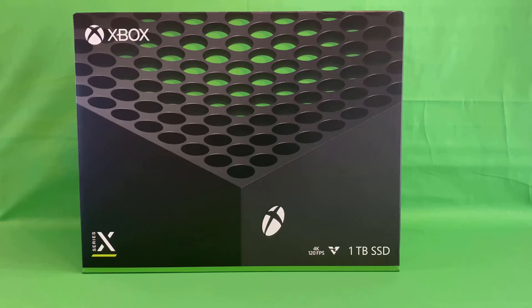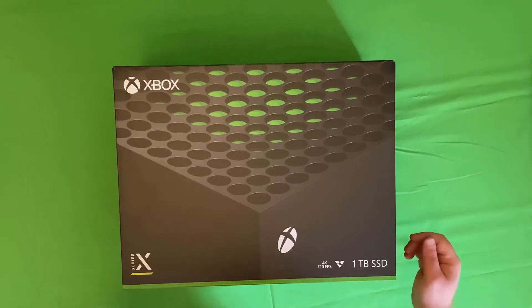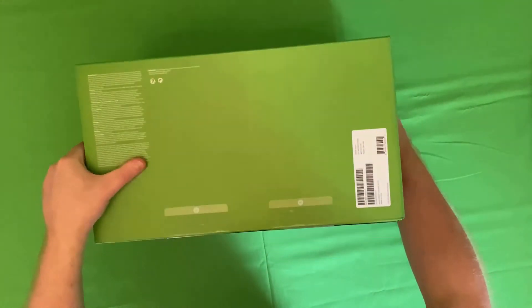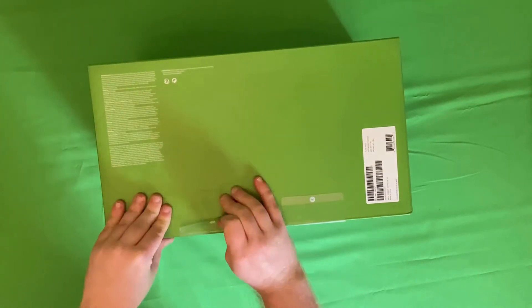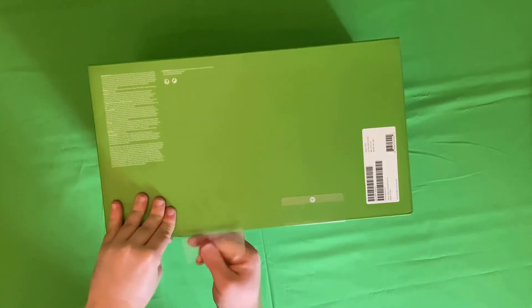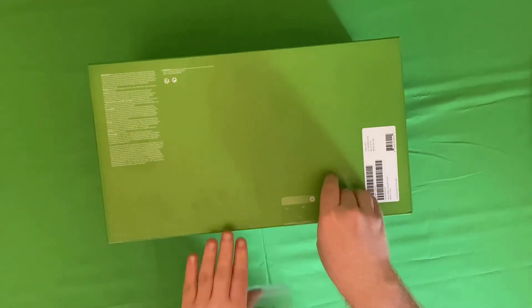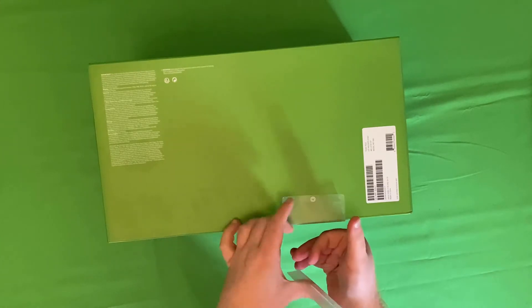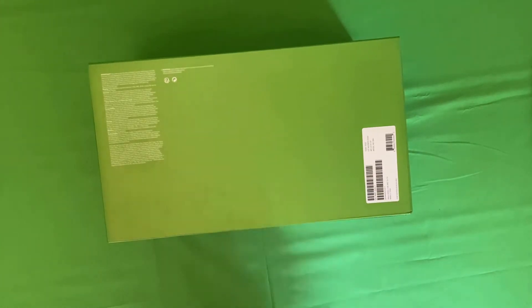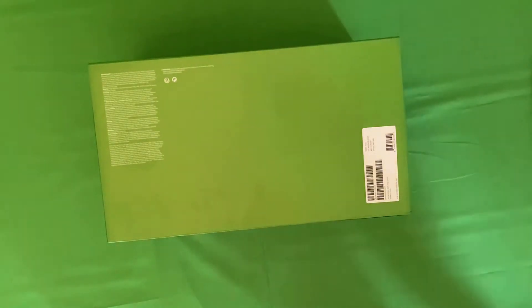Moving on to the next step of this video — actually opening the console up and starting to take it apart and have a look at it. Here we go, time to open this bad boy up. First of all, there are some stickers down here that need to be removed, otherwise we are not going to get into the box. Two on the bottom.